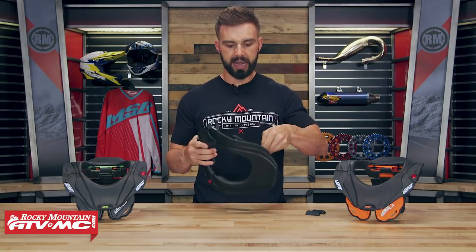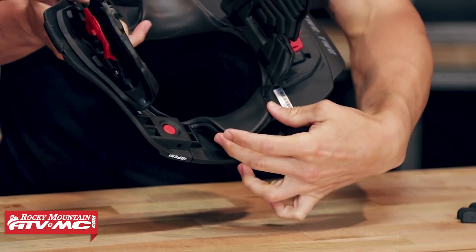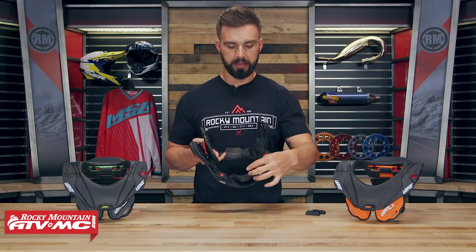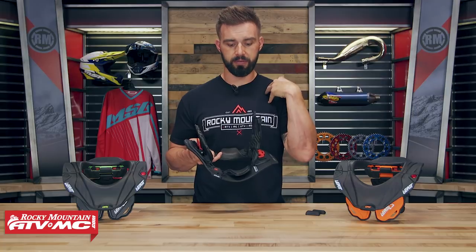The last thing to look at is these pads — they're going to sit right on top of the rider's shoulders. You will notice that in front of those they made them nice and small. They actually have a cut-away there for the collarbone. They don't want the pad sitting directly on the collarbone, and that's to protect it if you do have a crash.